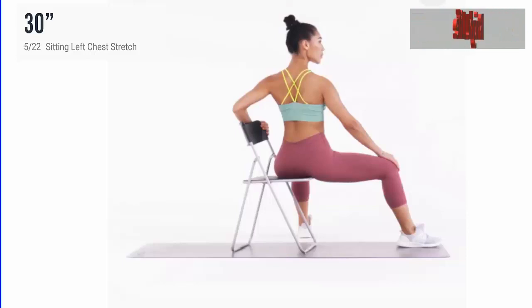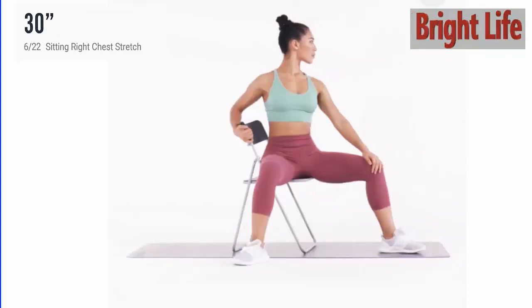Next, sitting left chest stretch. 3, 2, 1, go. 5, 4, 3, 2, 1. 5 more seconds. Take a rest.